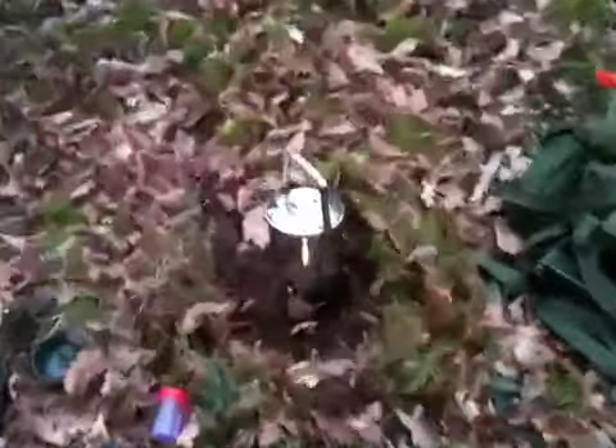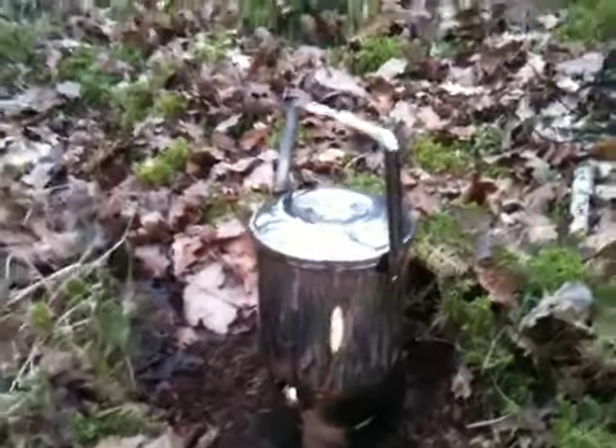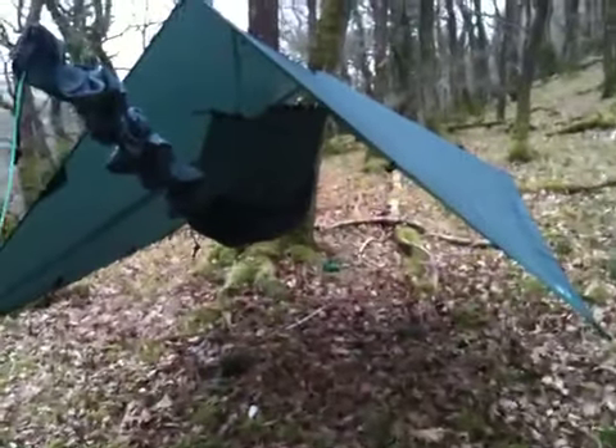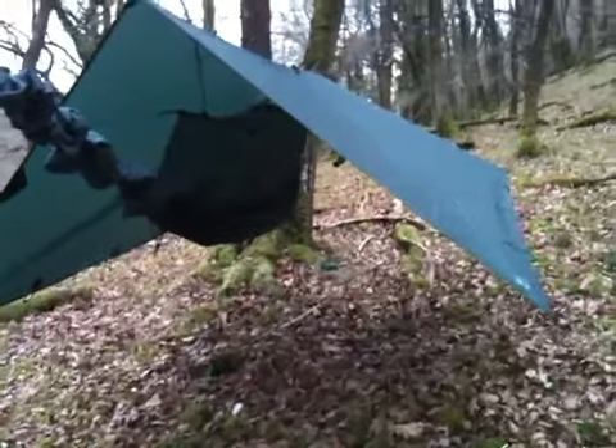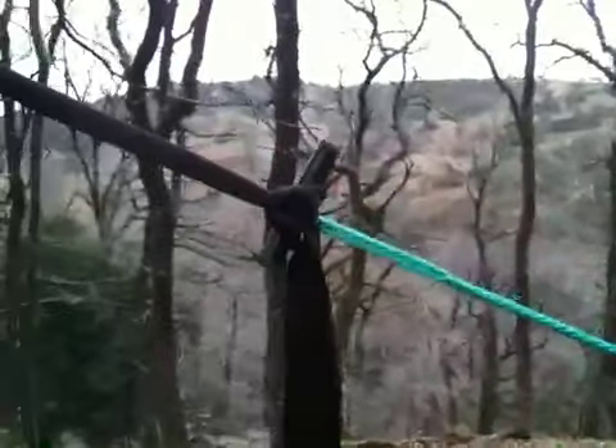Alright, so here's my camp. I do it a little bit on the go. I'm trying to do a triangle. I'm Zebra Billy. Old Alice pack. My DD setup — DD tarp, hammock, travel hammock. And the whoopee slings. First time I've used the whoopee slings. Really nice for easy adjustment. Really quick to set up.